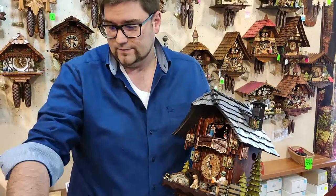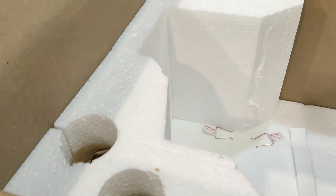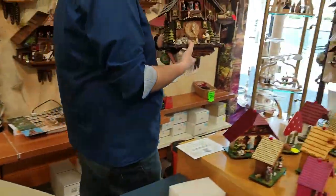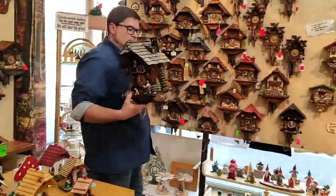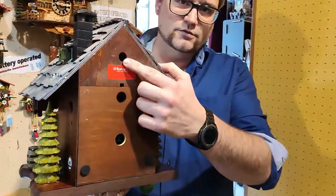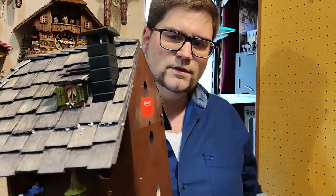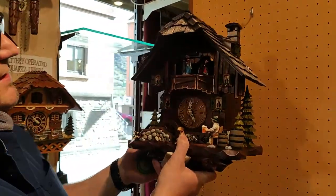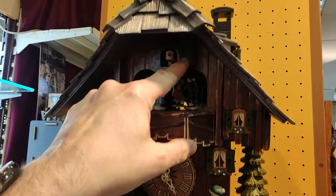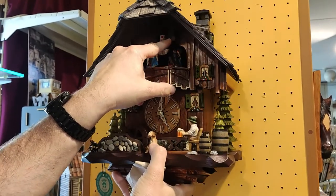So now we still have in the box our weights — those two in here — and over here we have the pendulum. But first let us hang up the clock and then we can do the rest when the clock hangs. Here we have the hole where you have to put in the hook or screw. Sometimes it's a little difficult for people to find the hole, so a good hint is you can open the cuckoo door and then you can see behind where the little light is and see the hole right away, and you hang it up easy.